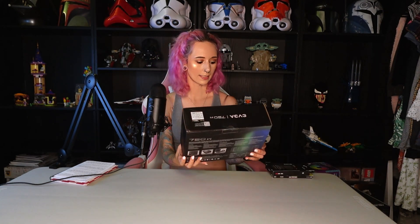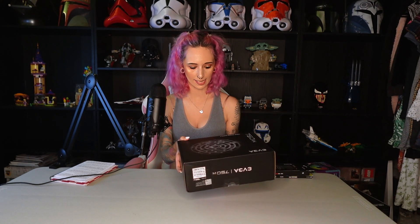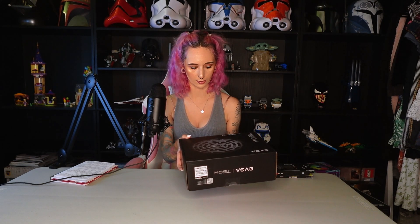It looks like this is a type of cooling fan. It says it's Hyper 212 Halo Black. And then this is the power supply — it's EVGA 750W.